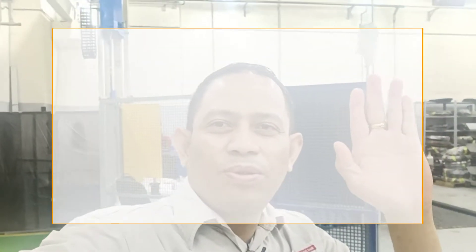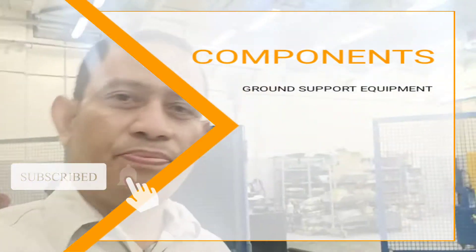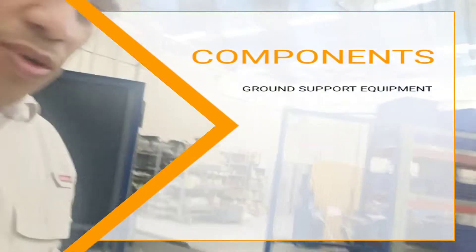Hello guys, good morning. In this video, we will do some machining job for the components or parts for the equipment. Okay, let's go.